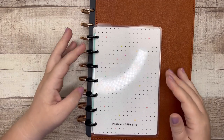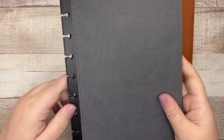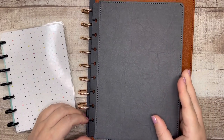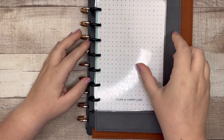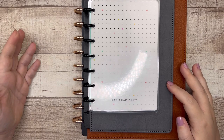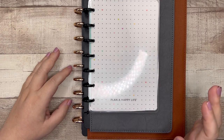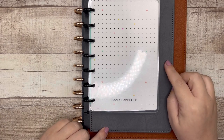The half-letter disc bound seems like the best option. Enter the half-letter disc bound — this is eight discs instead of nine. You can see how these compare: the classic, the half letter (also called a junior disc bound), and then the Happy Planner mini. That has kind of forced me to look at other shops for this specific size.